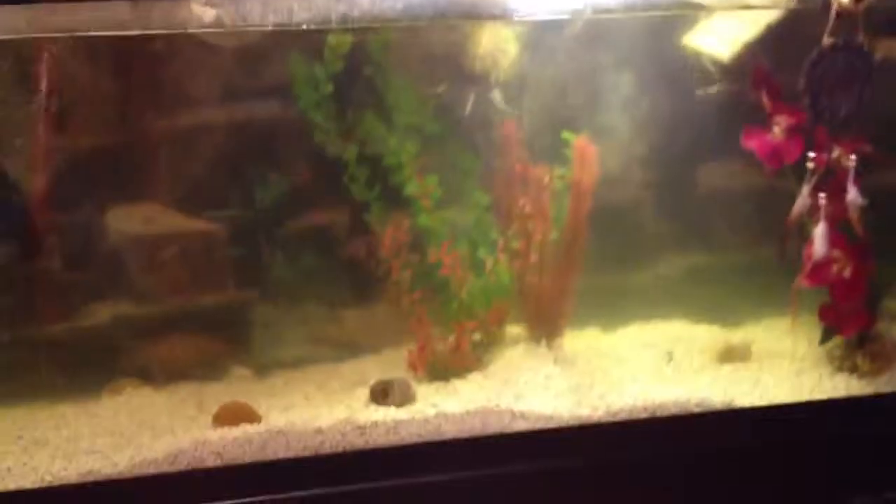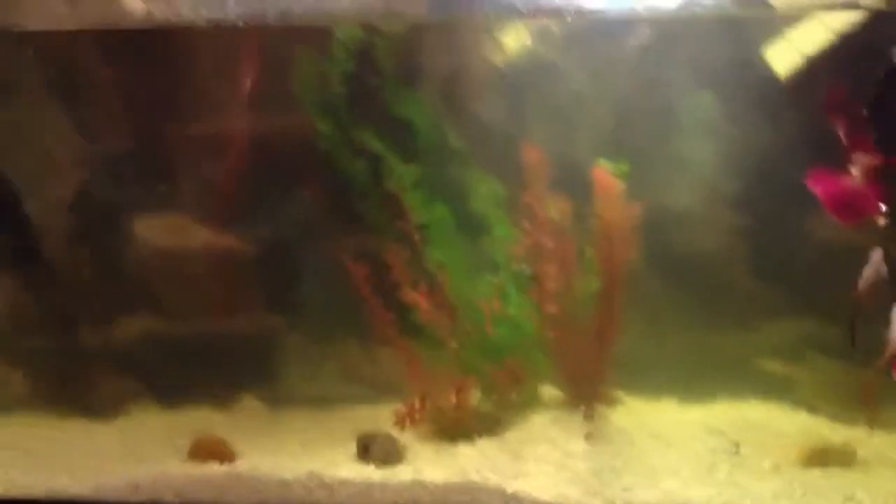All the turtles are doing very fine. Here's the 55-gallon. It's a little murky because I just cleaned it earlier today, and it should be getting crystal clear sometime soon within the next couple of days.